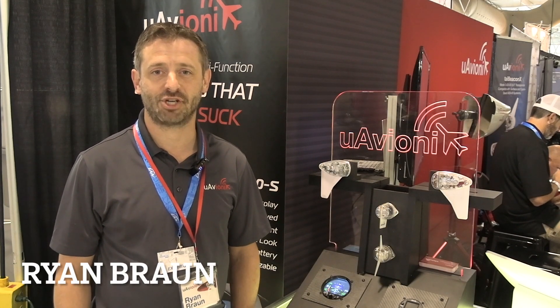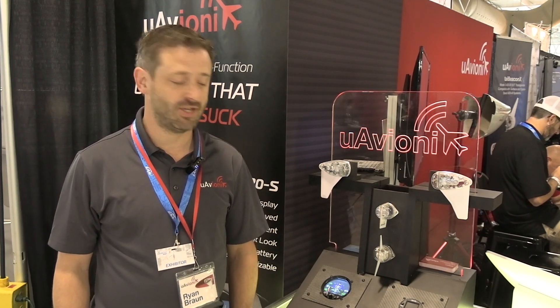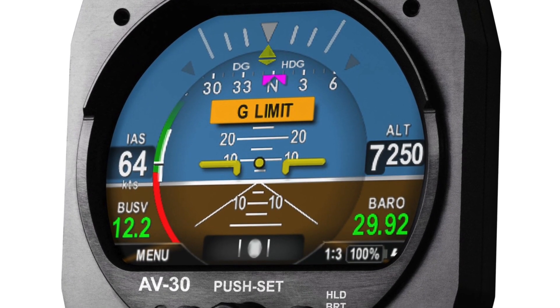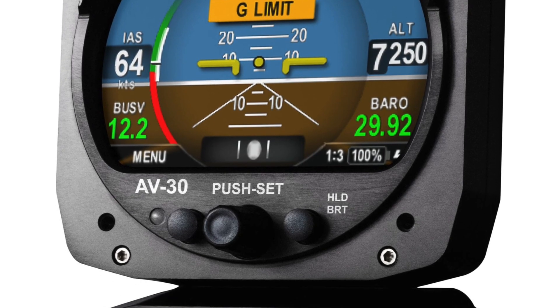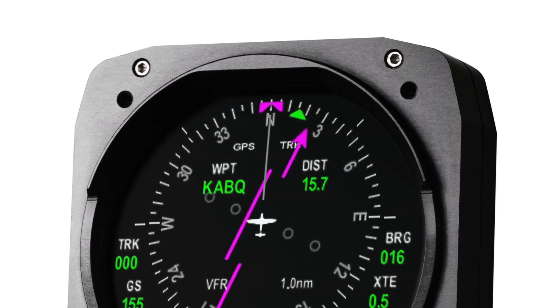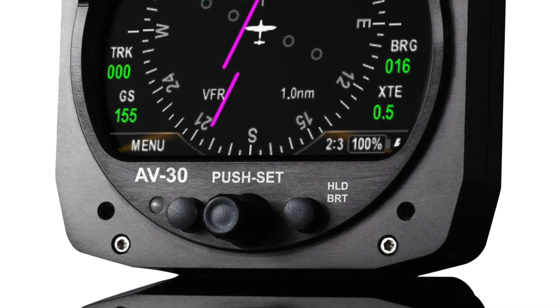I'm Ryan Braun. We're here at Oshkosh 2021 with UAV Onyx, Chief Operating Officer, and we're here this year introducing our new product, the AV30. We have both experimental and certified versions of this unit. For Kit Plans' audience, the AV30E is the product that you'll be looking for, and we have a lot of new features that we're rolling into this.